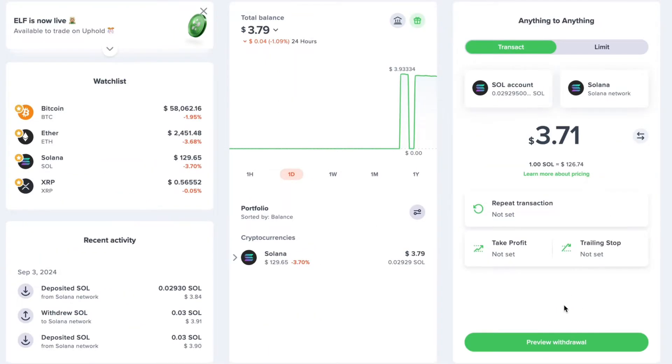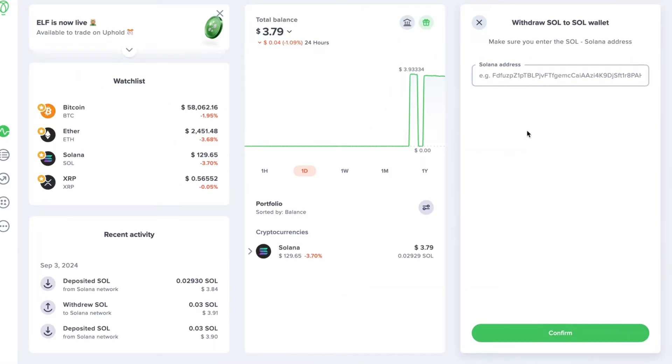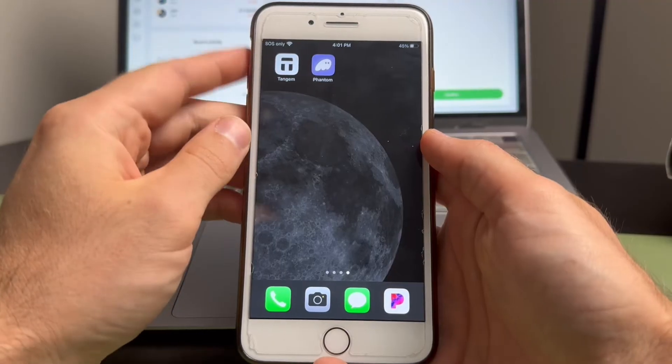Next we need to enter the receiving address from our Tangent Wallet. Tap preview withdrawal — this is where we'll enter that address. Head over to your Tangent Wallet, open the Tangent app on your phone, and select the crypto you're trying to receive. If your token isn't on the homepage, you'll need to add it.